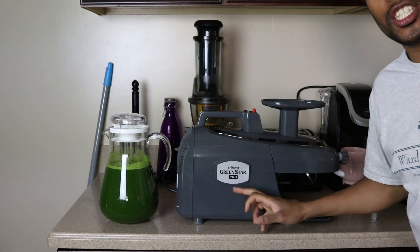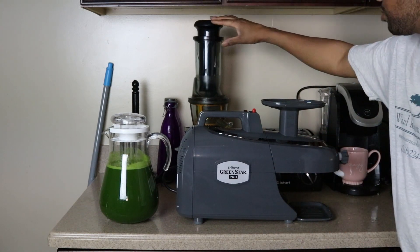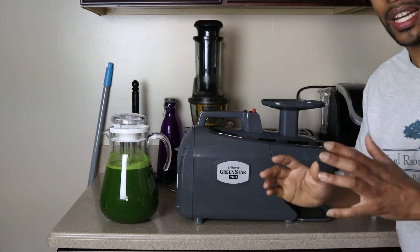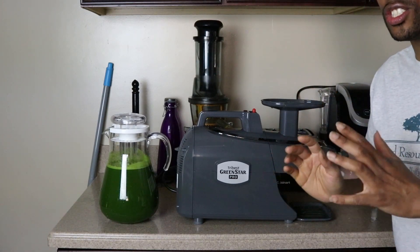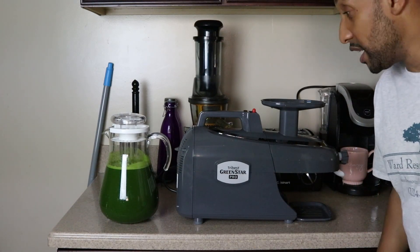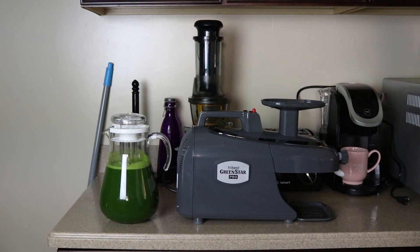If you're gonna juice, spend the money and get one of these. If you want to start off with something slower, get a centrifugal juicer — but make sure it's second generation. Don't get a first generation juicer like I did, it'll wear out on you in no time. If you like this video, like, subscribe, leave me a comment and let me know what you think, and I'm gonna continue to bring you videos.